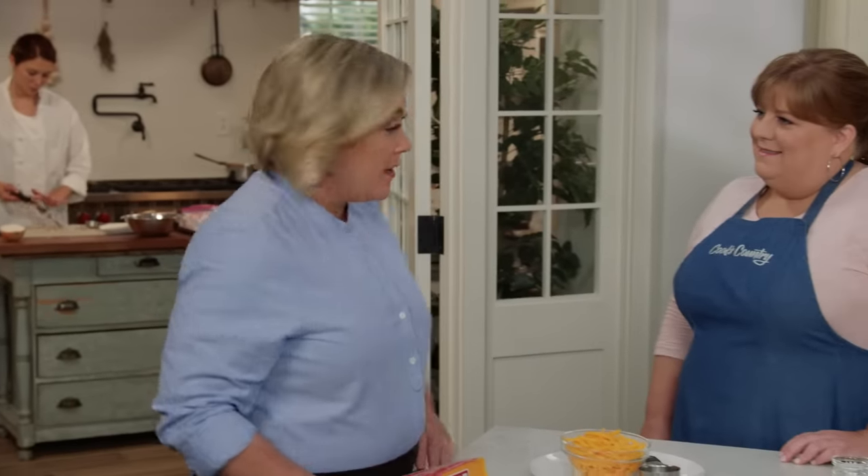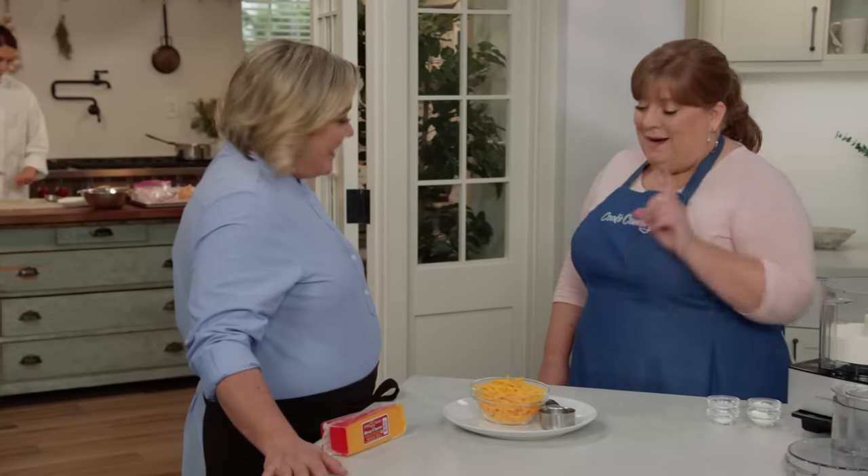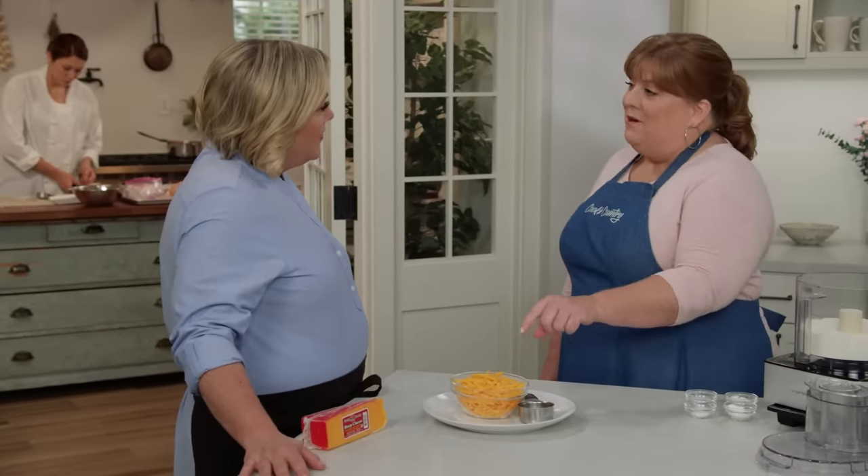Biscuits with pockets of melted cheese in the center are standard fare in eastern parts of North Carolina, and you can find them everywhere from restaurants and diners to gas stations. But today Chrissy is going to show us how easy they are to make at home. Cracking the code on these biscuits was a feat of mechanical engineering and lactose tolerance — there's a lot of cheese in these babies. It's melted cheese inside a very delicate biscuit, and that's hard to do.